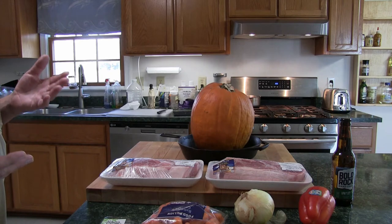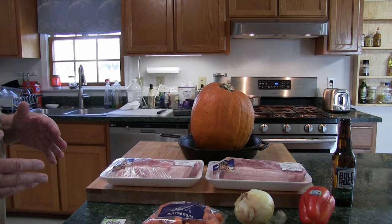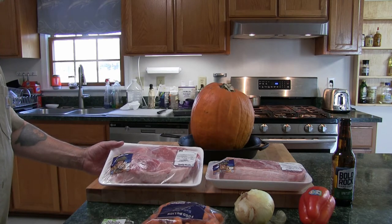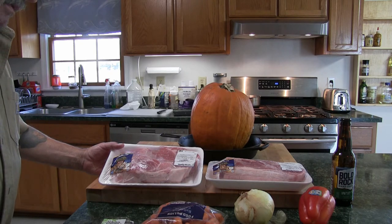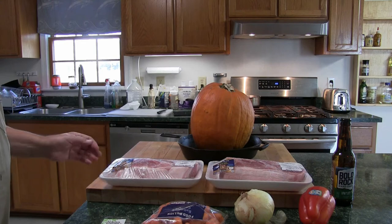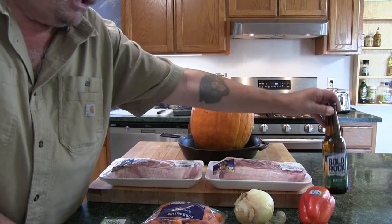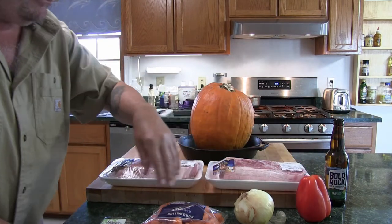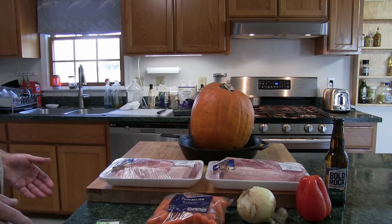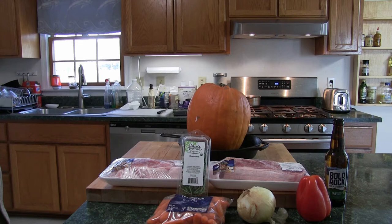Braising is a method where the protein — in this case pork — is cooked in a liquid, but the liquid does not cover the pork entirely, only about three quarters of the way. This is the protein: pork butt, Boston pork butt, six pounds. I'm going to cut these up. This is actually a cut off the shoulder, not the butt. The braising liquid is Bold Rock hard cider. I'm not playing it safe. I also have a little red pepper for color, an onion, some baby carrots I'll glaze as a side dish, some fresh rosemary, and of course the pumpkin. It is huge. This is going to take about four hours of cooking time — it's almost one o'clock and the party is at 5:30.